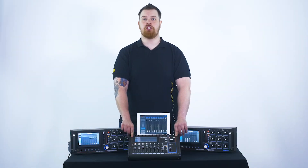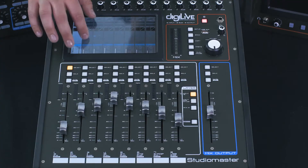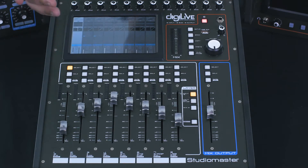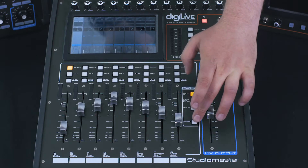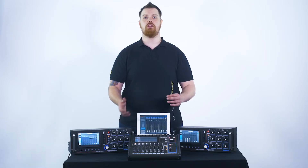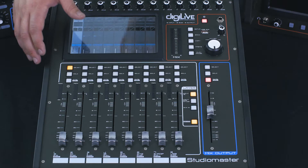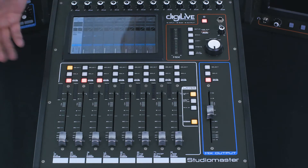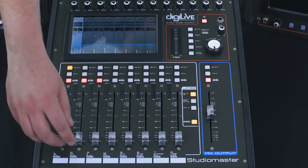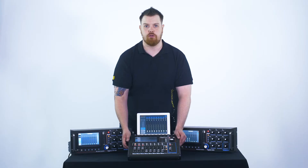We're going to assume that channel 1 is a microphone, and we're going to send that to the first three monitors on buses 1 to 3. All we do is select the channel either by tapping the touch screen or tapping the select button. We then tap our sends button, which flips your faders from the volume controls over to be your sends 1 to 8. We then select the mute button, which is now turned into the auxiliary on button for the first three faders, and then we feed our signal to those.